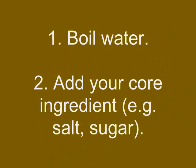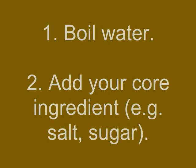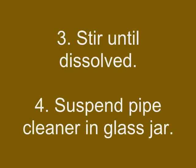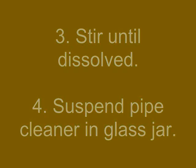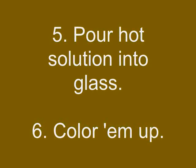All the recipes follow pretty much the same basic formula. You boil some water, add as much of the core ingredient as you can until no more will dissolve, you suspend a pipe cleaner in a glass container, pour the hot solution into the glass, add a little food coloring for the fun of it, and let those babies alone to grow.